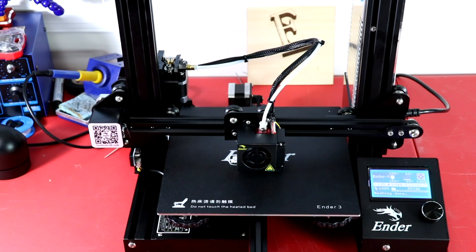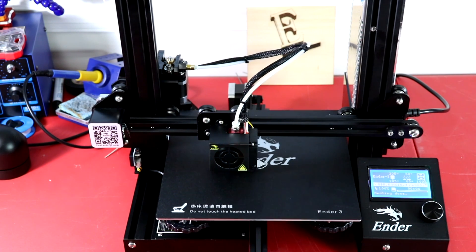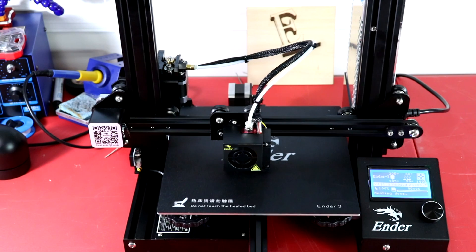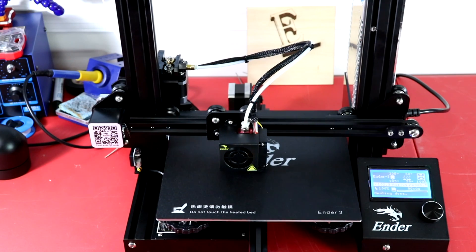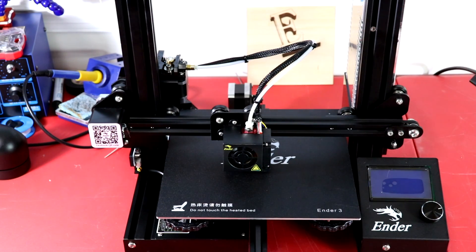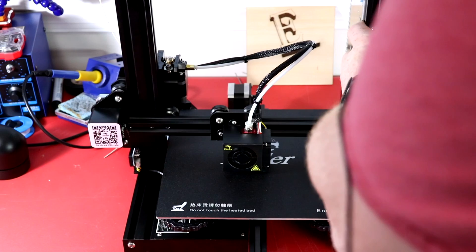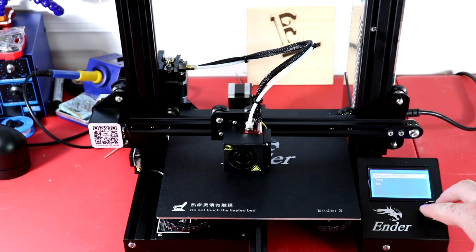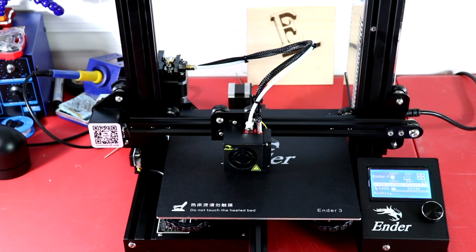One thing I failed to mention at the beginning of the video: one of the features this printer has is if the power shuts off, when the power comes back on you have the ability to resume your print. Let's go ahead and test it. I just unplugged it - everything shut off. Let's go ahead and plug it back in. Right here on the screen it says 'resume print.' I'm going to hit yes, and now it's going to heat up the extruder. The bed is still good.